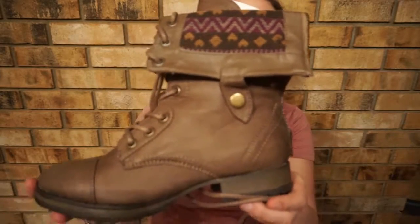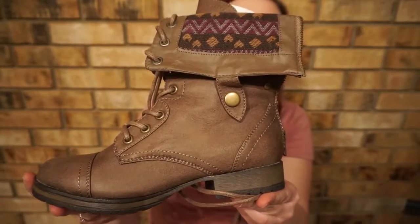You guys can't really tell, but this is what they look like — super, super pretty. And these are a size seven and a half.